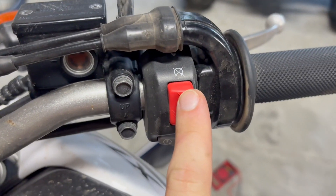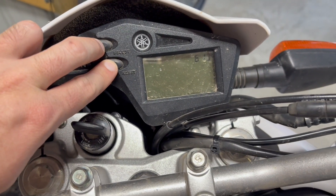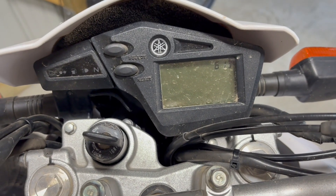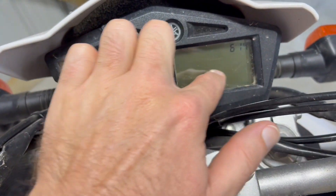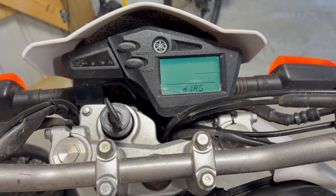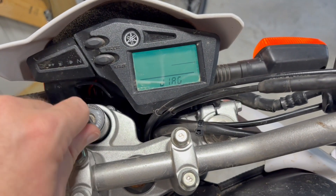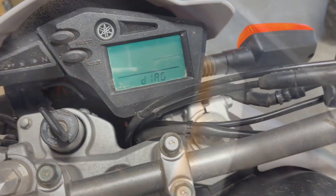Cut that switch off, hold down the select and the reset button at the same time, then turn the key on. Normally that gets you into diagnostics mode, and in this case it will still get you into diagnostics mode. You have to wait about eight seconds after flipping the key.